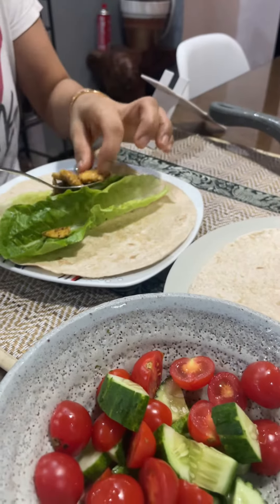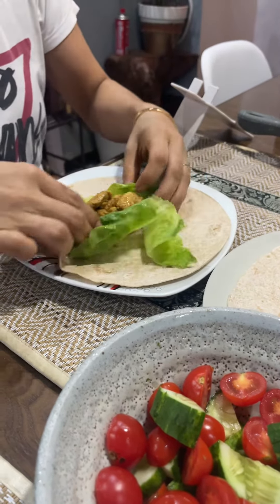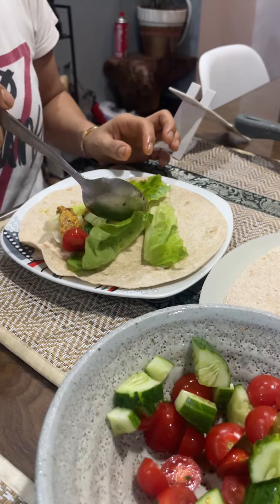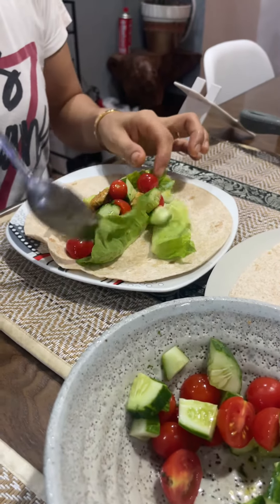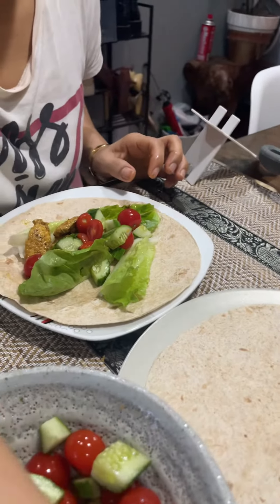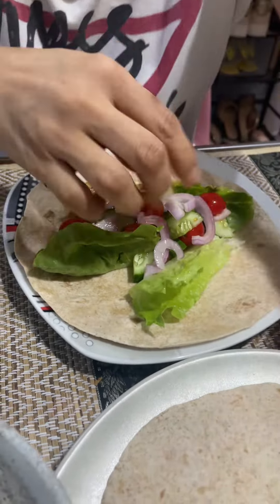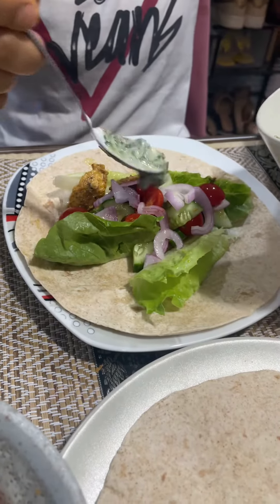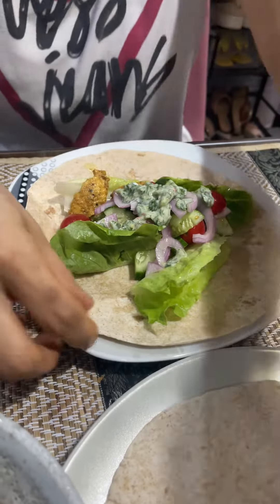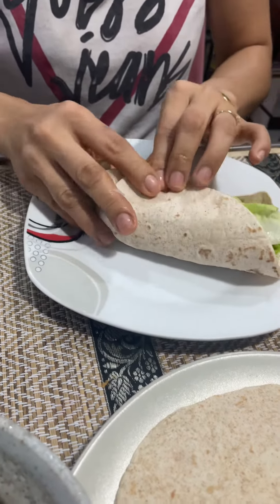I have to put the chicken tandoori — this is my favorite, the tandoori — and then the vegetables: red and green, super yummy, cherry tomato, onions, and of course our sauce, spicy coriander. And then wrap it just like that and voila, eat!